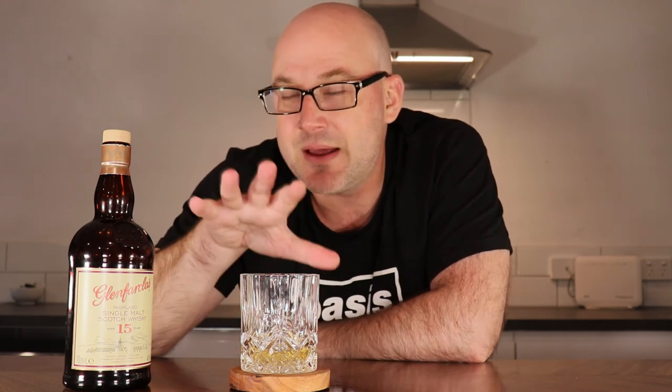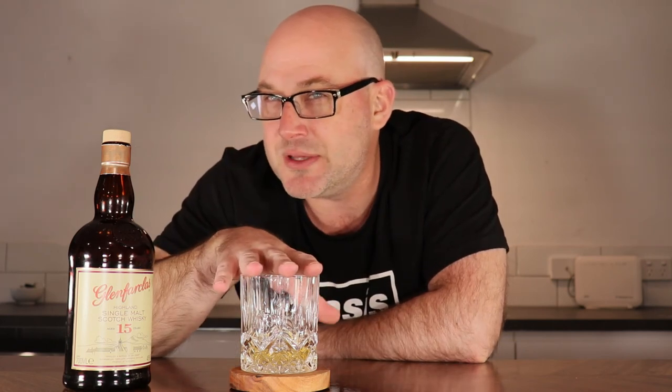That was a quick Scotch review — Glenfarclas 15. I didn't bring out another one because, as much as I like Christmas pudding, it's not my favorite thing, so I had a feeling it wouldn't be pushing for my top Scotch — and it's not. To be honest, I'm also not a big fan of the brown bottle; I prefer clear bottles. Not quite sure what tomorrow's sugar-free vlog will be, so I guess you'll have to watch to find out. I'll see you then.